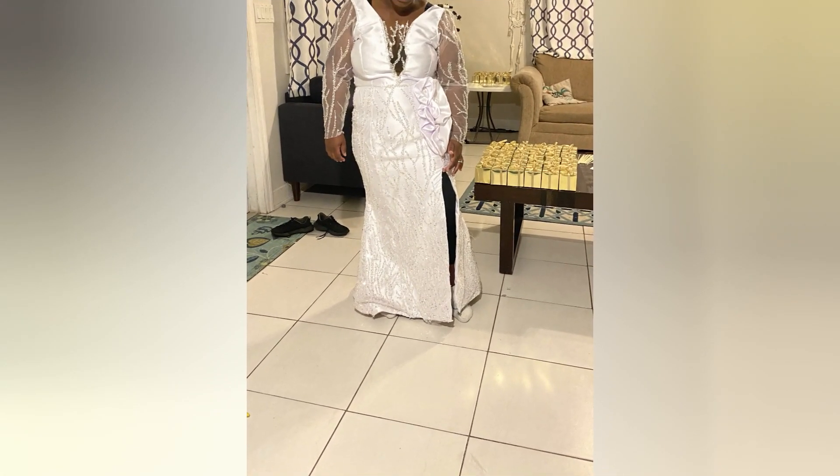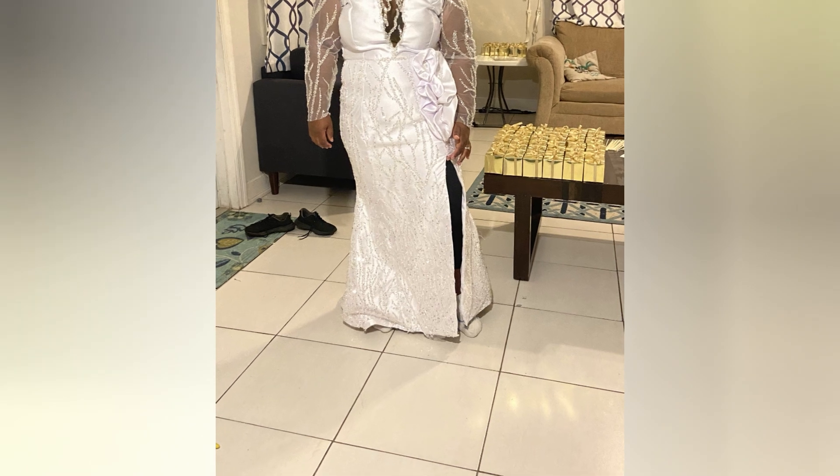If you look in the background of this picture you'll see some gold boxes — this is like two or three nights before the wedding ceremony and I was still trying to put it all together. I was doing so many different things, and I'll show you that in another video.